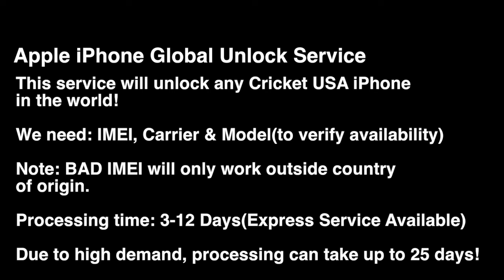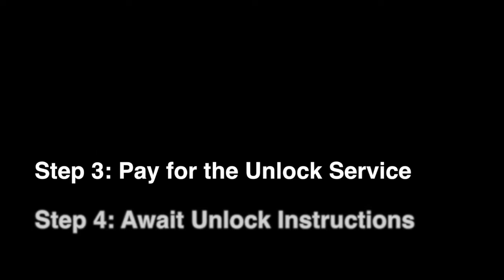Keep in mind, if the device does have some sort of report attached to it, the unlock will apply, but it will only work outside the country of origin. Just keep that in mind if you decide to order this service.